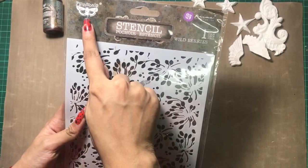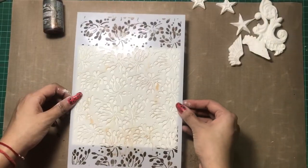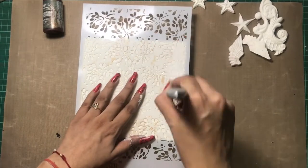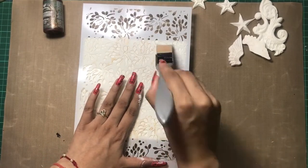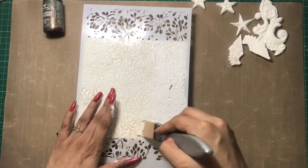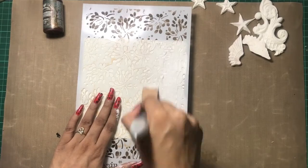...here I'm using this Finnabair stencil in the design 'Wild Berries,' and with the help of my silicone brush I am giving a textured layer with my texture paste. If you want to know more about this silicone brush, do watch our video number 49 — the link is in the description box.